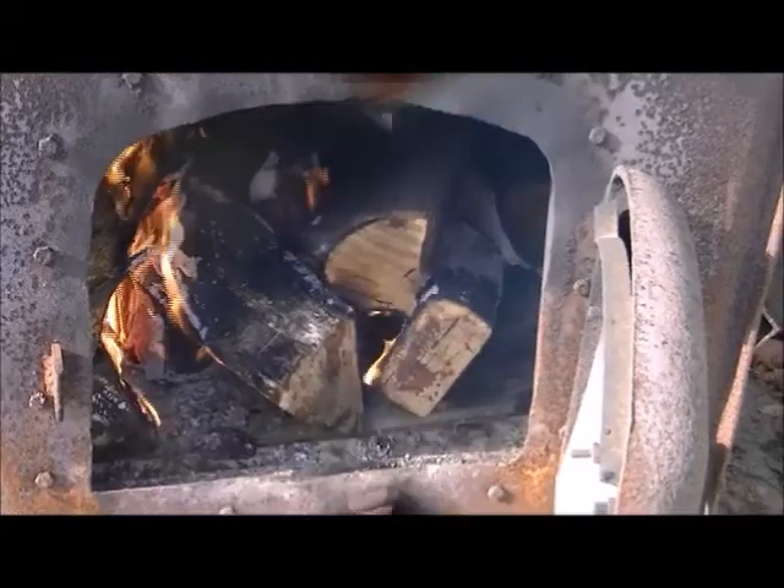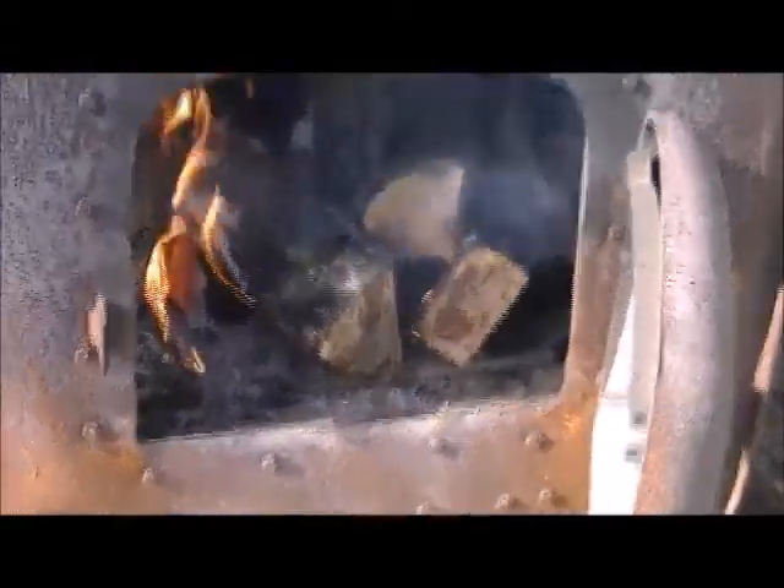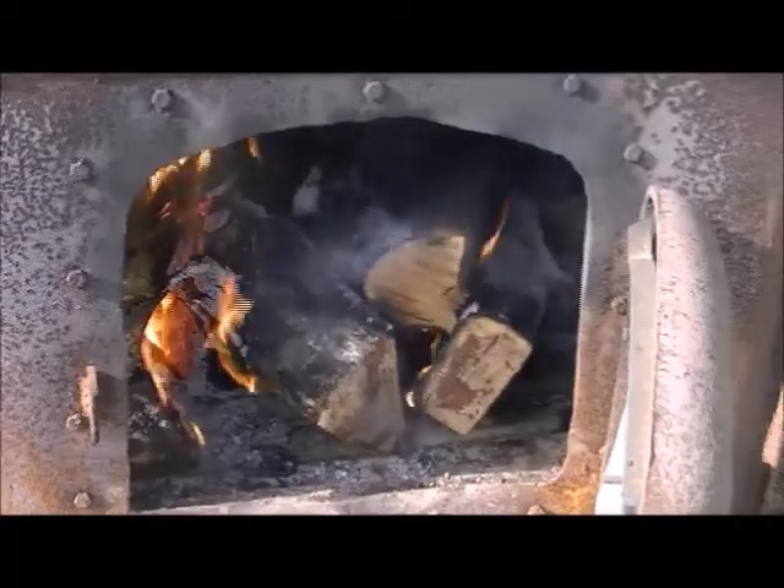Amy's going to collect the buckets of sap and bring them to the evaporator — that's the first step. We'll keep showing you the rest of the steps as we go along. We're just now starting to get some decent heat built up in the firebox. This is a long process to get going, especially since we're having to melt down all the frozen sap being brought in. It's not boiling yet — it's going to take quite a while to reach the boiling point.